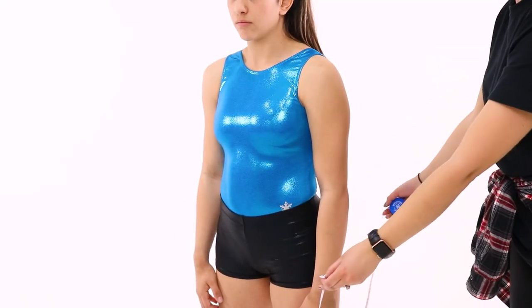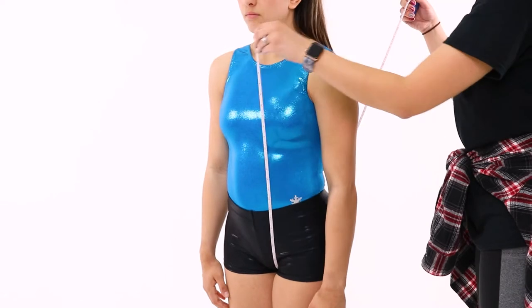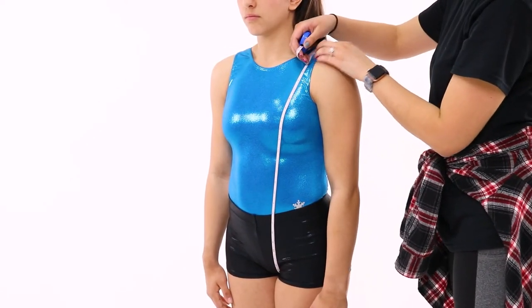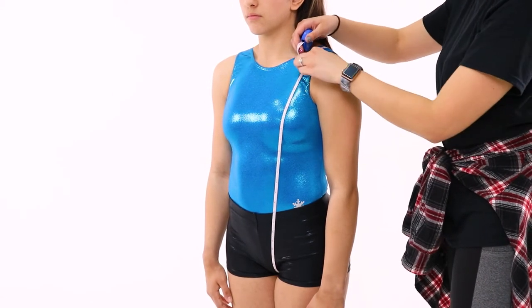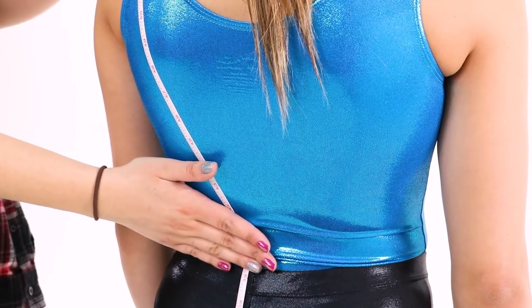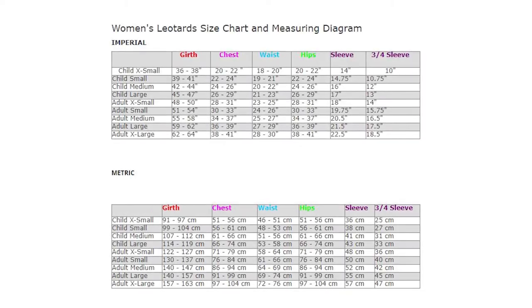The girth measurement is the most important to determine leotard size. To measure the gymnast's girth, start your measuring tape at the top of the shoulder where a tank top strap would rest. Bring the tape down the front of the gymnast, between the legs, and back up to the starting point on the shoulder. Make sure to press the tape flat against the front and back of the gymnast where the tape might not touch on its own for the most accurate measurement. Once you have the tape set in the right spot, write down the measurement.